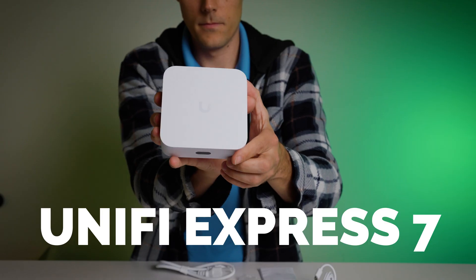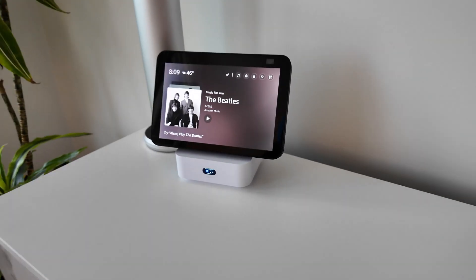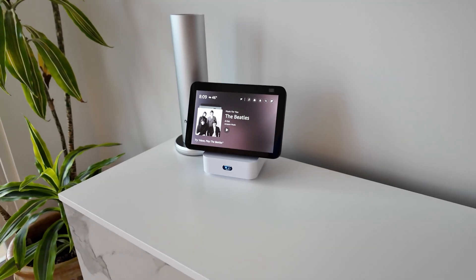Hey everybody, Clay Archer, CEO of DBC Technology, and I've got an awesome one today. Today we're going to review the new UniFi Express 7. It's a really awesome day — UniFi is dropping three awesome new routers, and here is the entry-level UniFi Express 7, which is an update of the super popular UniFi Express.